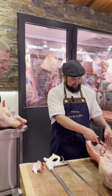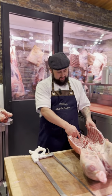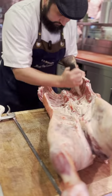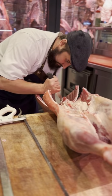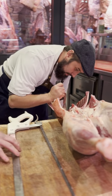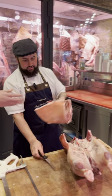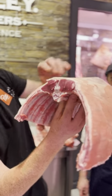We always do a rack to seven chops - makes it a bit more even for cooking. How many bones was that? Seven. There's your two racks - look at that piece, look at the meat, beautiful.